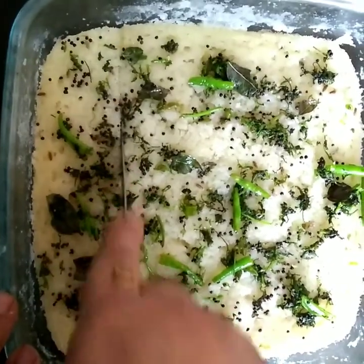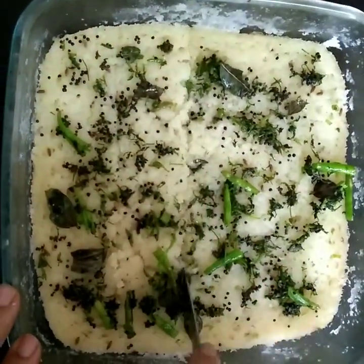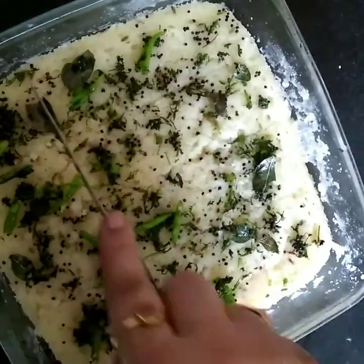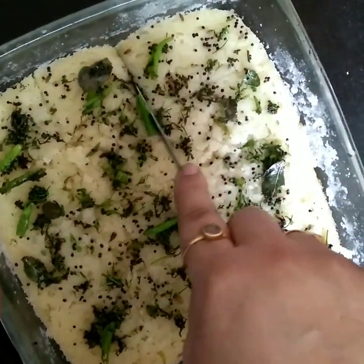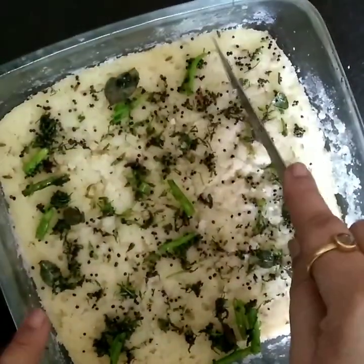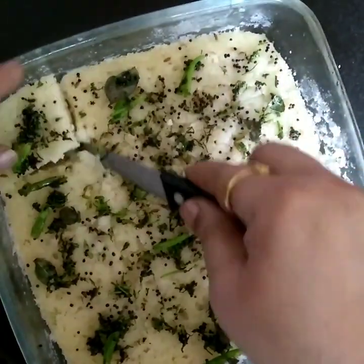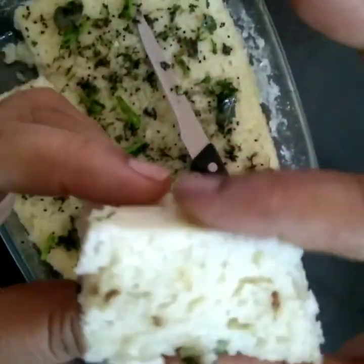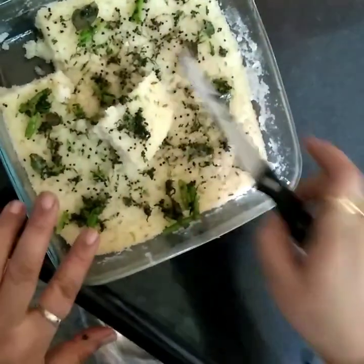We will cook. I will take half a minute to make it.